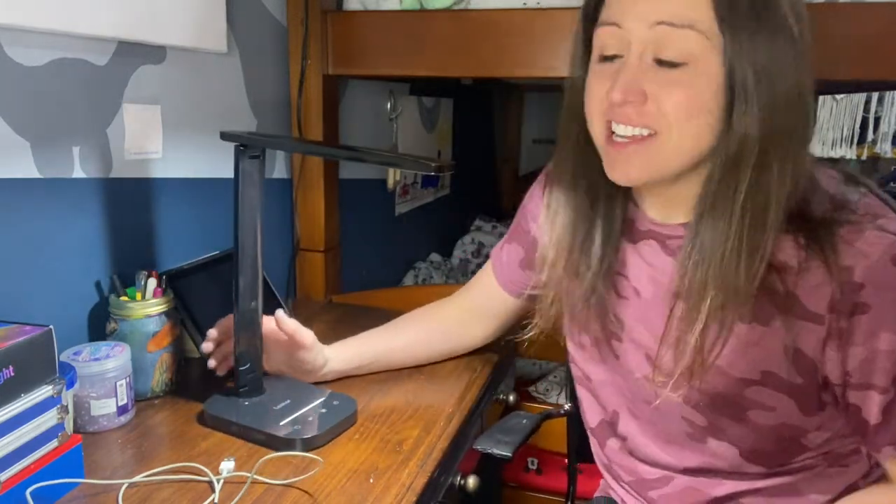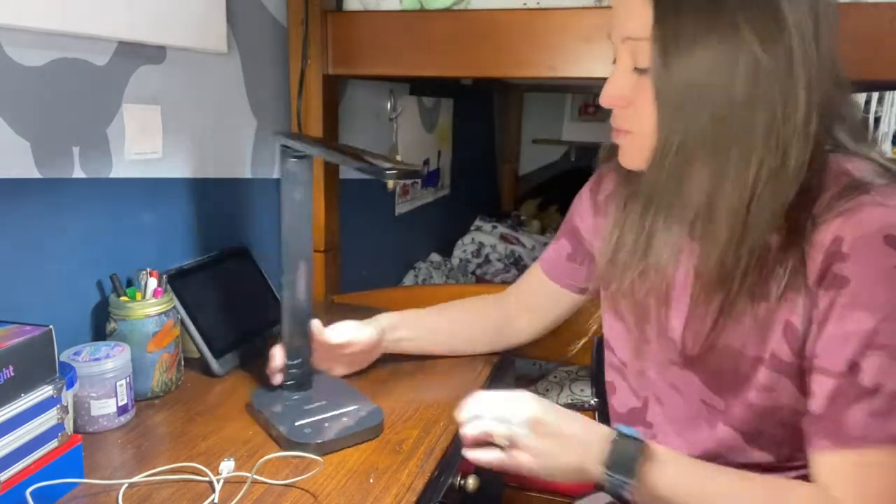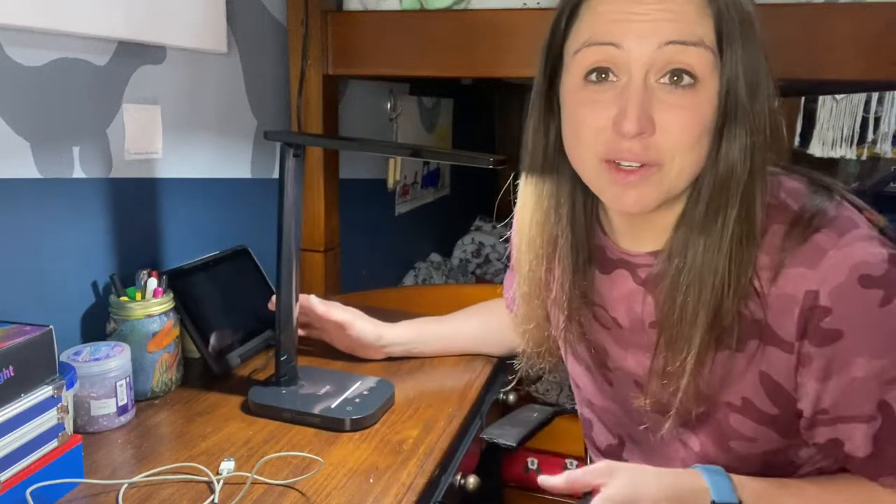Today we are looking at this multi-function LED light. It is perfect to have on your desk or wherever you need an extra light. It comes with a night light and a phone USB charger, so it is multi-function and will make your desk life a little bit easier.